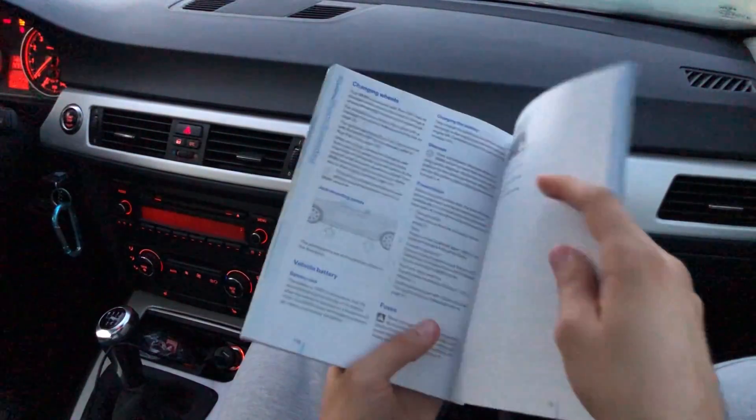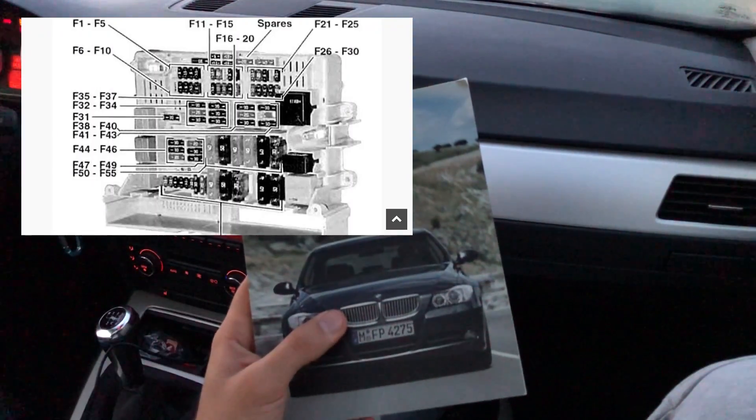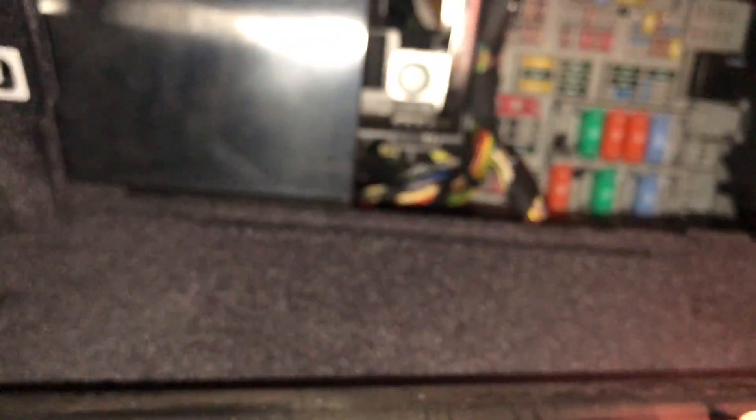To hardwire, look up a fuse diagram for your car. In my car the fuse diagram is non-existent — it actually says never to mess with the fuses — so if that's the case for you, just Google the fuse diagram for your car. Then take the wire from your hardwire kit and feed it through. I'm feeding it underneath here because my fuse box is in the passenger-side glove compartment, so I'm wiring it right through the underside of the glove box.